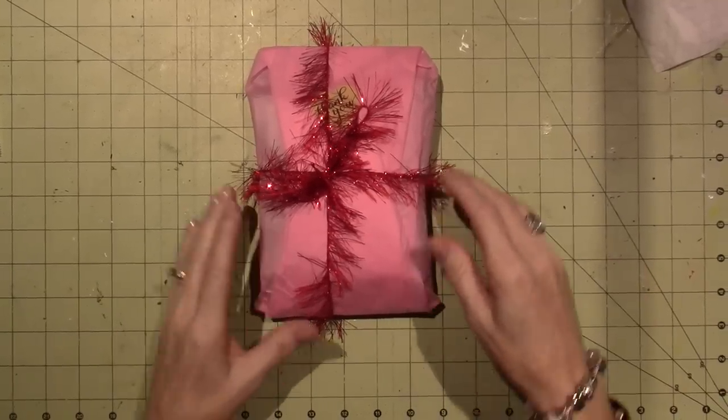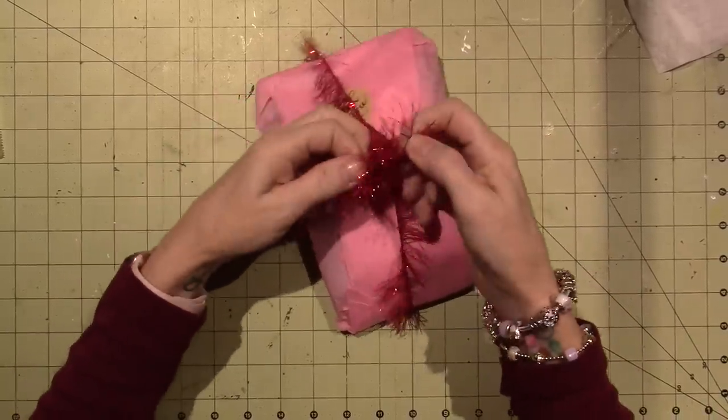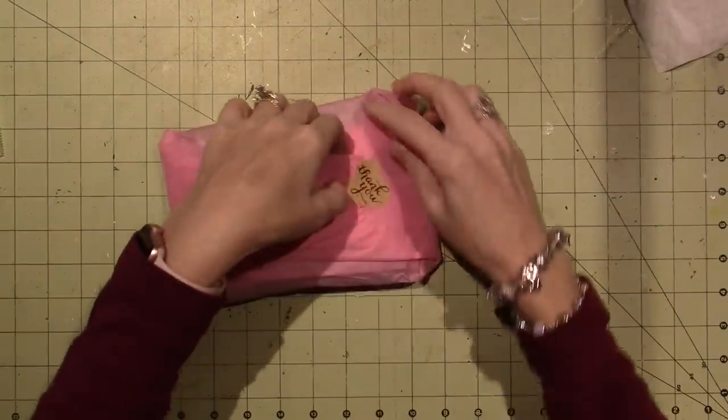Hello, it's Sarah and it's time to make some ATCs. This is my package from Lisa at Your ATC Store for the month of December and I want to see what's in here.